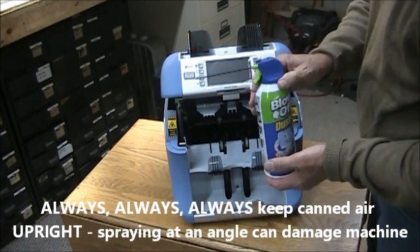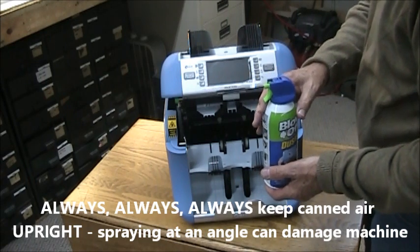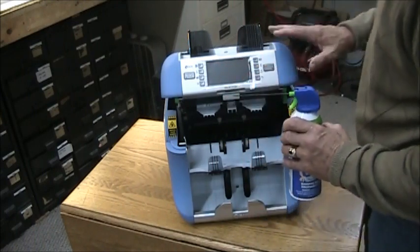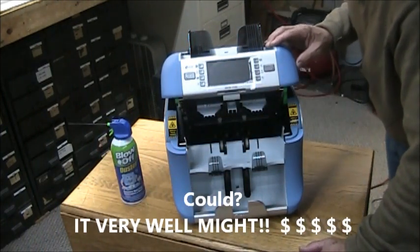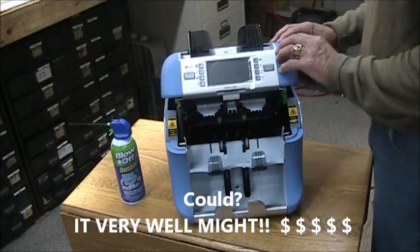You want to make sure that when you're spraying canned air you have it vertical. If it's laying down or upside down trying to get to an angle, the refrigerant is going to come out and that could damage your machine, and that would be considered a user damaged machine which is not covered under our maintenance agreement.